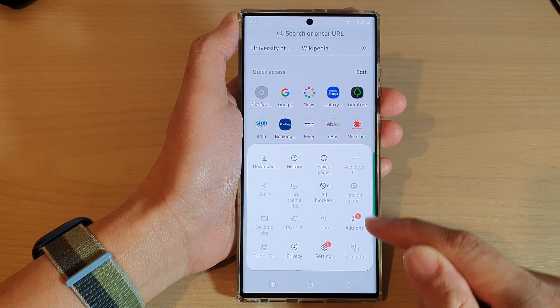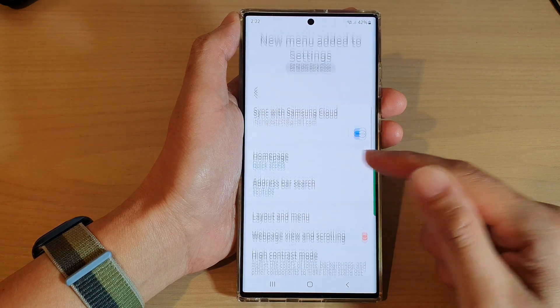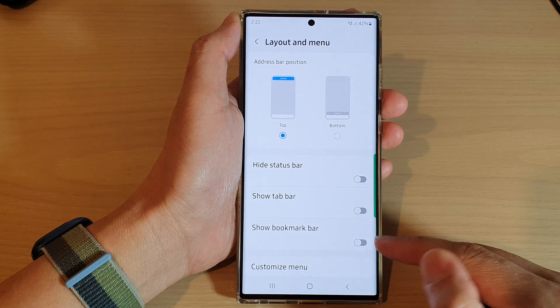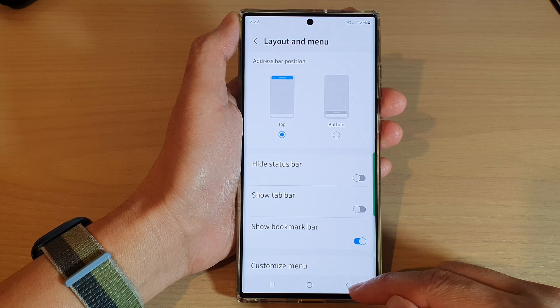Next, tap on the menu key at the bottom, and then tap on Settings. Next, go down and tap on Layout and Menu. In here, tap on Show Bookmark Bar, then tap on the toggle button to switch it off or turn on the bookmark bar.